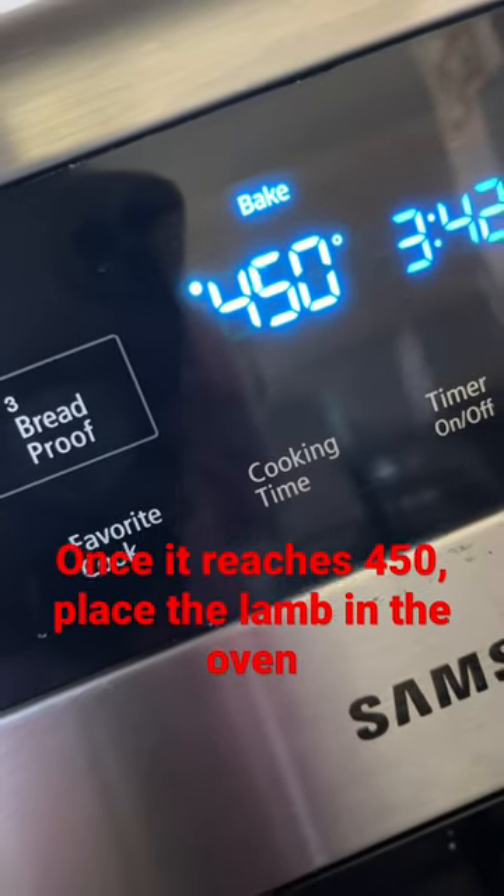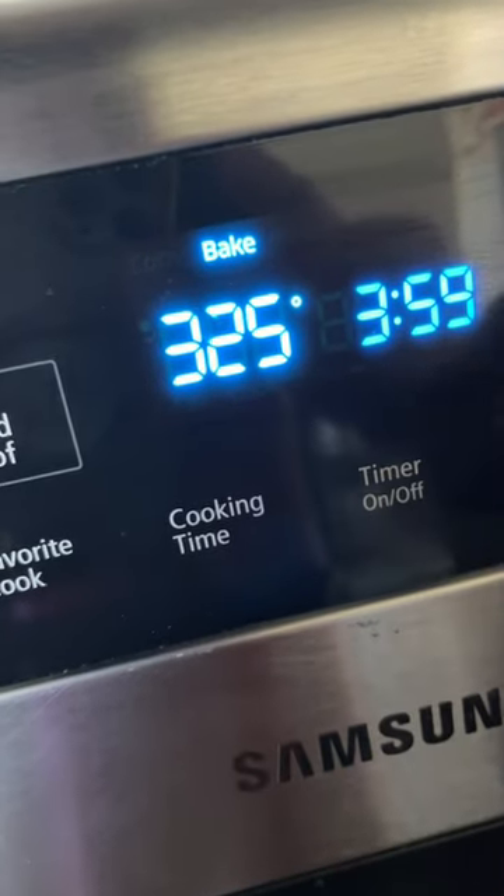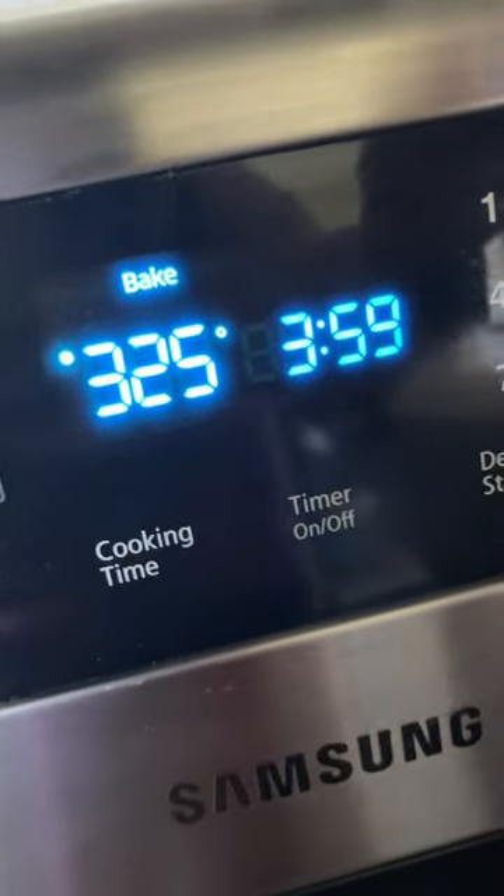Set your temperature to 450 degrees. After 15 minutes, put the temperature down to 325. Now you're going to roast it at that temperature for 20 minutes per pound. My lamb was two and a half pounds, so that's going to be 40, 50 minutes for me.